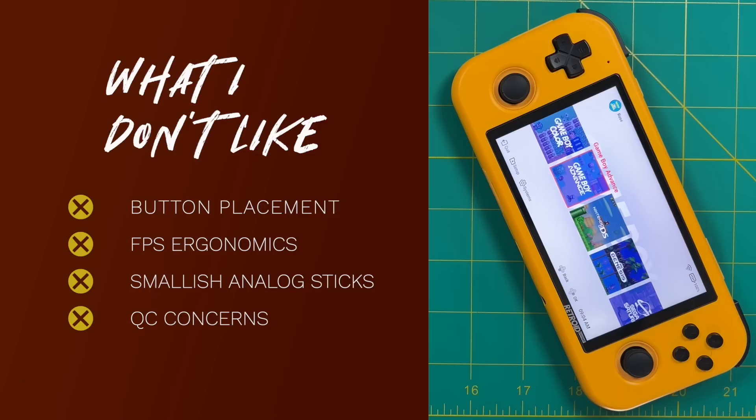As Taki Udon mentioned, there are some quality control concerns. However, all the complaints in his video were not present in the two devices I bought — no screen flickering, no random app crashes. I'm not saying those issues weren't present in his testing, just that mine were fine. To be honest, retro handheld manufacturers having QC concerns is kind of par for the course — we've seen issues with Powkiddy, Anbernic, and others. But Retroid has been very upfront about taking care of customers if there's a problem, so if you have issues, contact them and they'll hook you up.